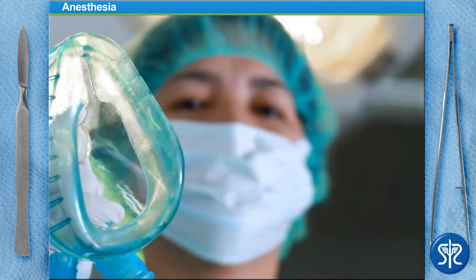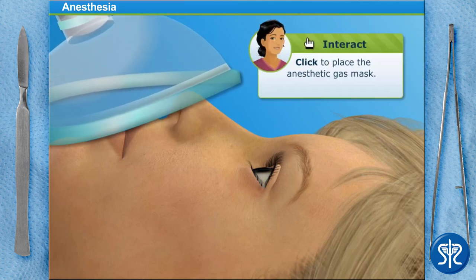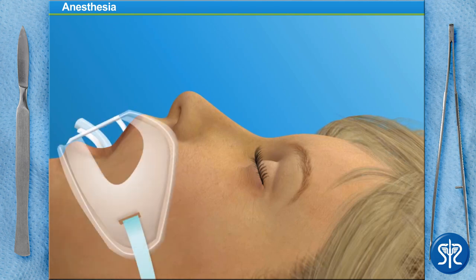While some anesthesiologists may prefer to give a patient a general anesthetic using the IV line, we'll be administering it using a face mask. Once the patient begins breathing in the anesthetic gas, her bloodstream will absorb the gas and carry it to her brain. At this point, her brain will stop receiving signals from the nerves in her body, allowing her to be completely asleep and pain-free during the surgery. Start by placing the mask over the patient's nose and mouth. Once it's in place, we'll turn on the anesthetic gas. Now that our patient is unconscious, we'll insert an endotracheal tube into her mouth and down into the windpipe. This will help her breathe and provide a constant mixture of oxygen and anesthetic gases during surgery.